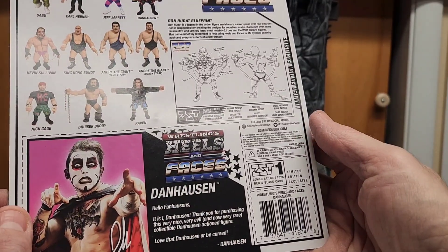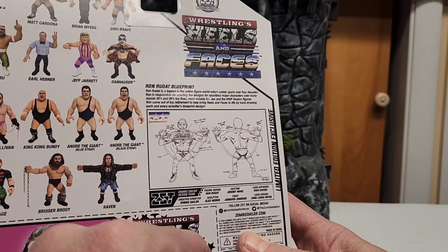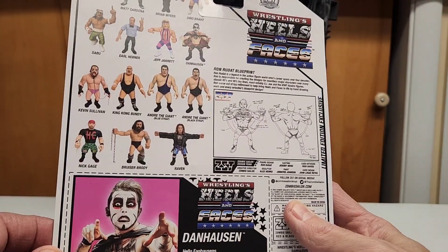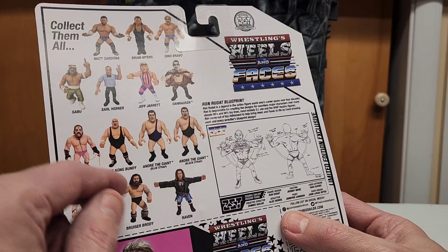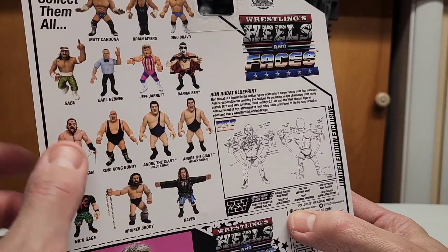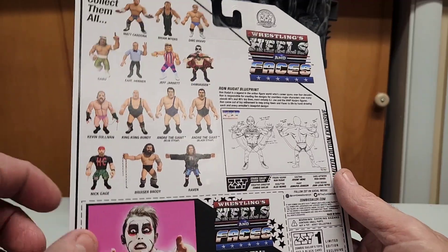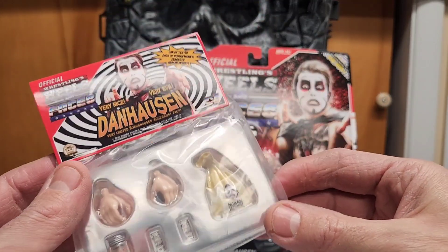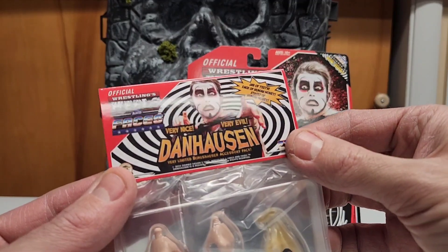Some points I'm not sure about — like I said, I'm not a collector of this type of figure. They have a blueprint of the figure showing how they designed it, which is a really clever idea. They also mention all the people who participated. This is a limited edition exclusive — it was about 40 bucks. These are all the figures that were delivered or designed around the time the Danhausen one was released: King Kong Bundy, Giant, Raven, Danhausen, Jeff Jarrett, Sabu, Matt Cardona, Brian Myers, Dino Bravo, Nick Gage — and there's more coming. Really good details on them.